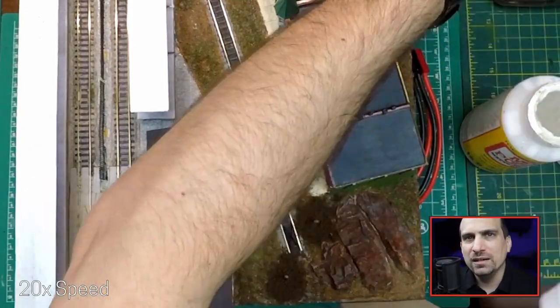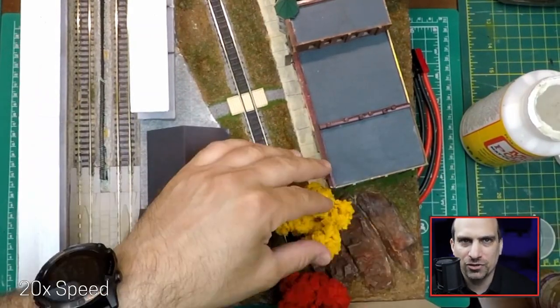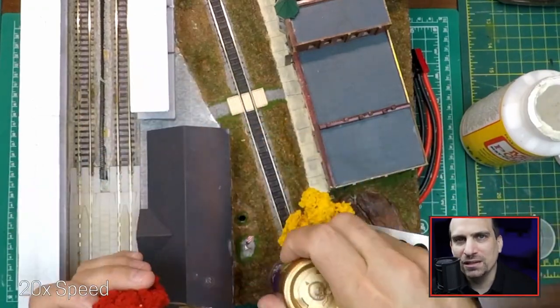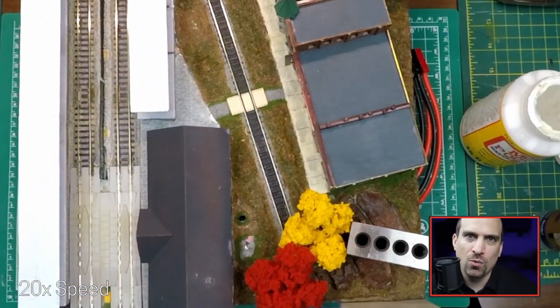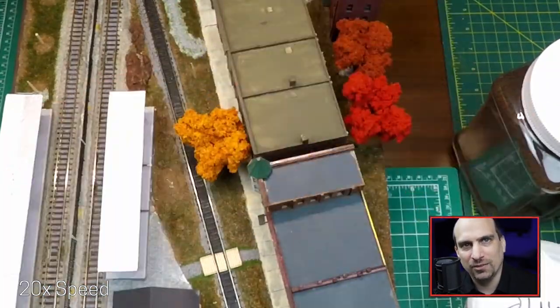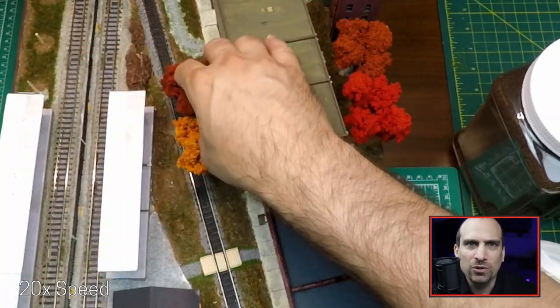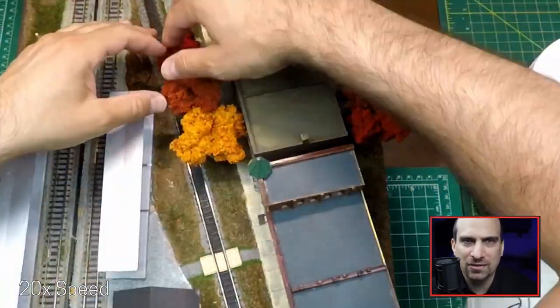I tried a slightly different approach on these trees, adding the brown ground foam first and then installing the trees. I had a really difficult time keeping these trees where I wanted them, so I had to use some items on hand to keep them in place. I had similar issues keeping the trees in front of the shop in place, but I'm really liking all the colors that they add to the module.